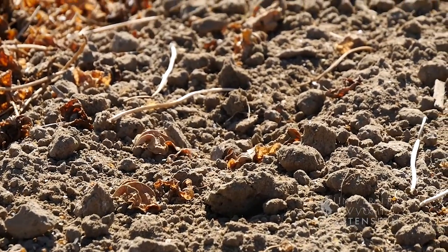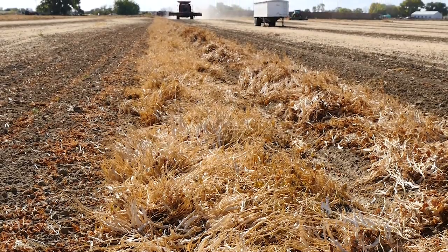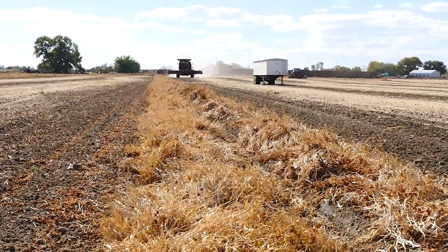Last year was a great year for cover crops. It was really warm, they got the barley off early, and it worked out pretty well.